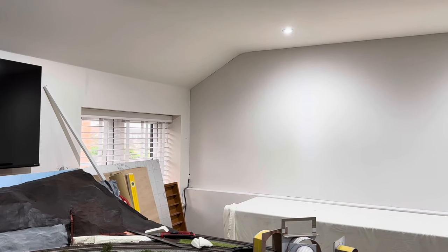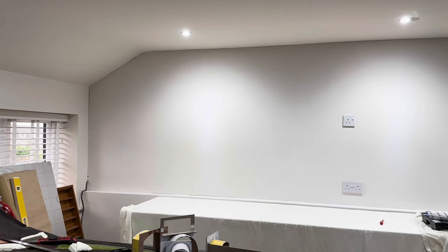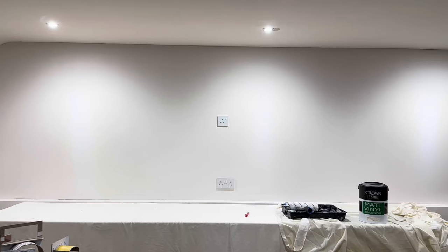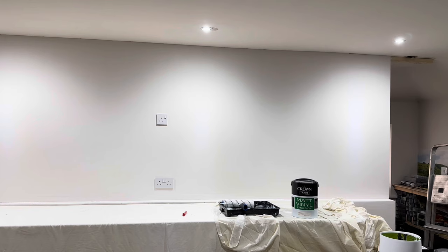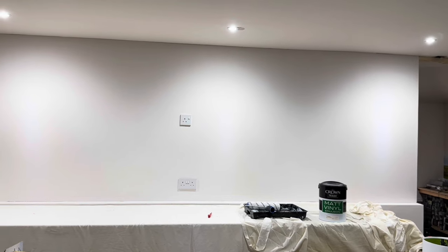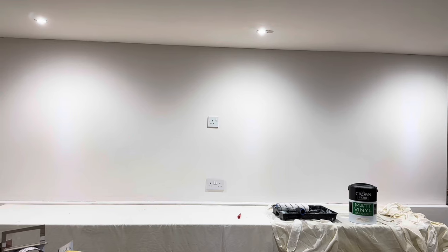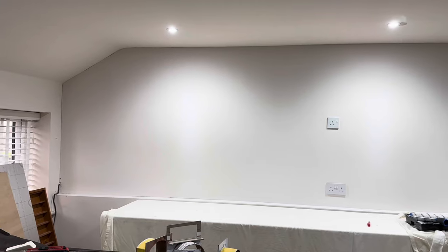Well, it probably won't win any prizes but I'm happy with that. I'm going to put some caulk around the sides and around the top, and I can plan what I'm going to put where. It's turned out alright — it does reflect quite a bit of light over that area, which is good for when I'm doing bits of modelling. Next steps: work out where to put the bracket for the TV.